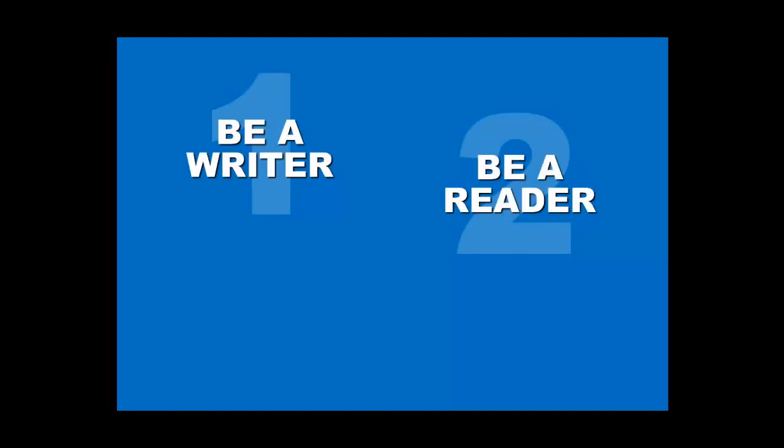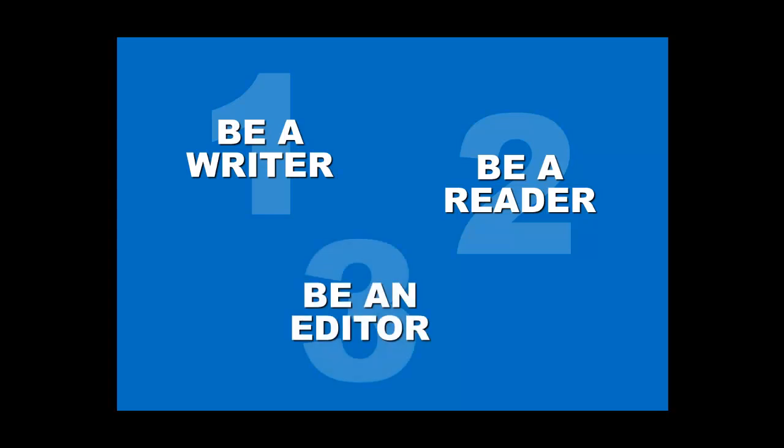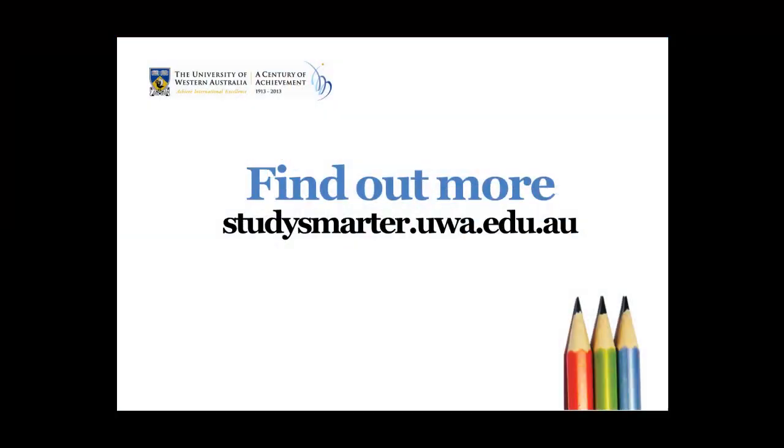We hope you've enjoyed this screencast. Remember, to polish your writing, you should be a writer, be a reader and be an editor. Following these three top tips will help you to get your writing to a polished finish. We'll see you next time.